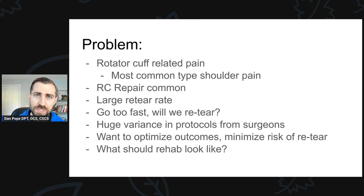So if I go too fast, am I going to cause a re-tear? If I'm not going fast enough, will I not facilitate healing? What should a physical therapist do? There's also a huge variance in different protocols for patients that have rotator cuff repair surgery. You may have one patient where the physician has no sling, with active range of motion starting at four weeks. Another patient may come in at week 10, having been in a sling for six weeks, not allowed to do any strengthening until month three or four.